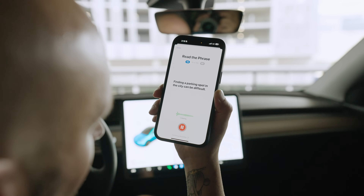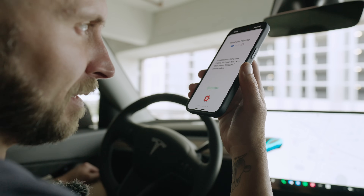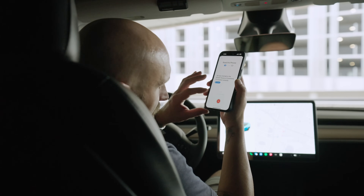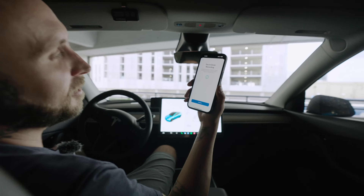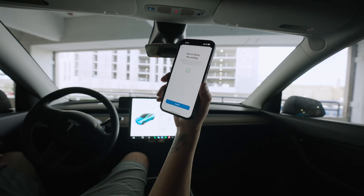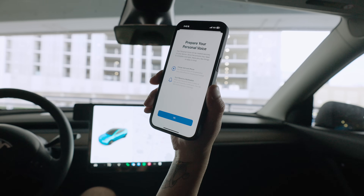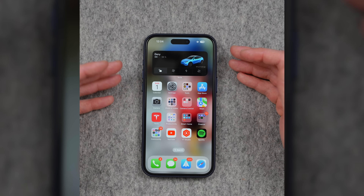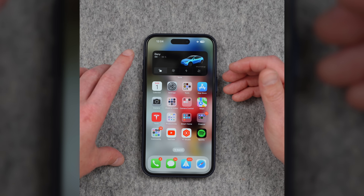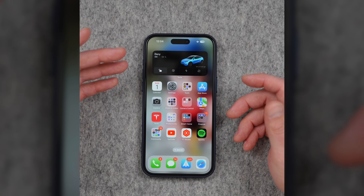I had to read 150 phrases — things like 'Finding a parking spot in the city can be difficult' and 'In addition to the Great Lakes, Michigan has more than 11,000 smaller lakes.' I don't know how audiobook people do it. Your personal voice is created securely on your device, and the process may need to complete overnight. Mine finished around 3:30 a.m. I put my phone in airplane mode to speed up the process, because every time I received a notification the process would pause. It has to be plugged in, your device has to be locked, and I highly recommend airplane mode to speed everything up.